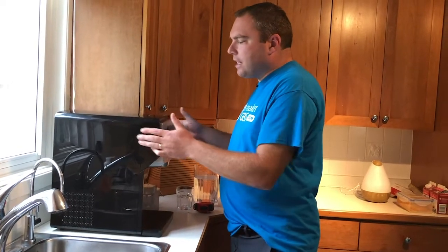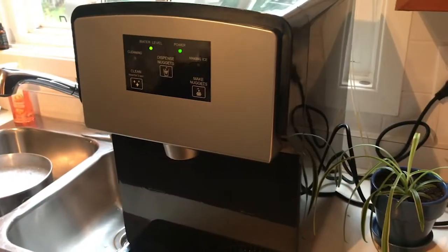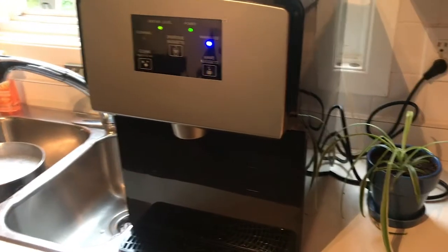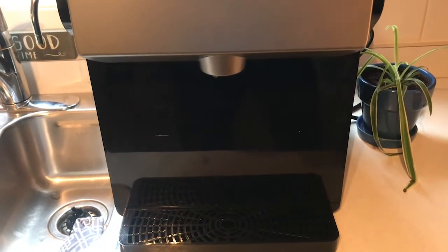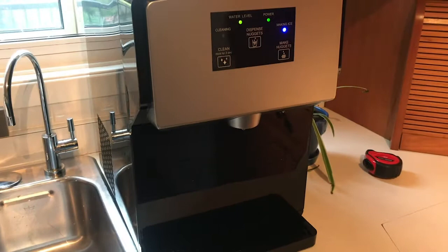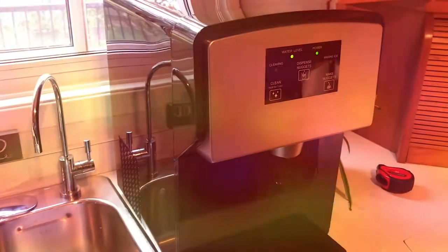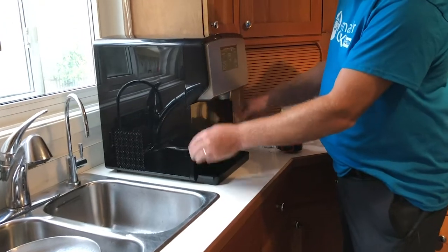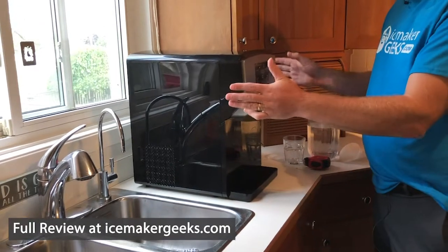The ice maker itself is made from plastic — plastic sides, and this is kind of an imitation stainless steel, which is also plastic. On the front of the unit, inside you'll find your water reservoir. This plate here just attaches with magnets, and your water plate also just connects with magnets.